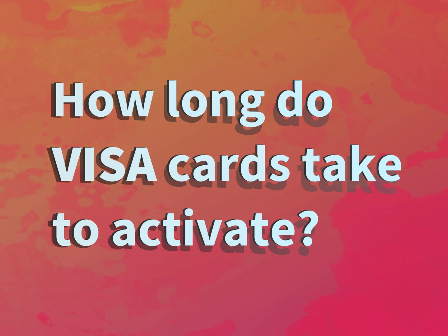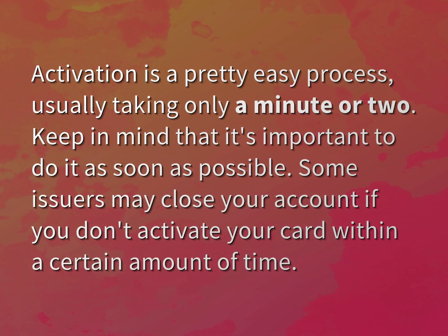How long do Visa cards take to activate? Activation is a pretty easy process, usually taking only a minute or two.